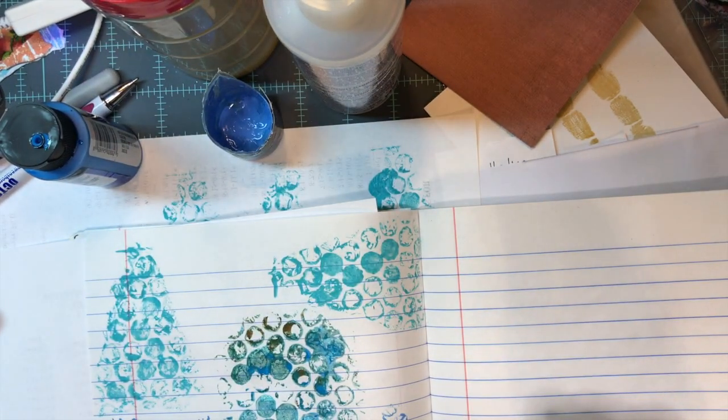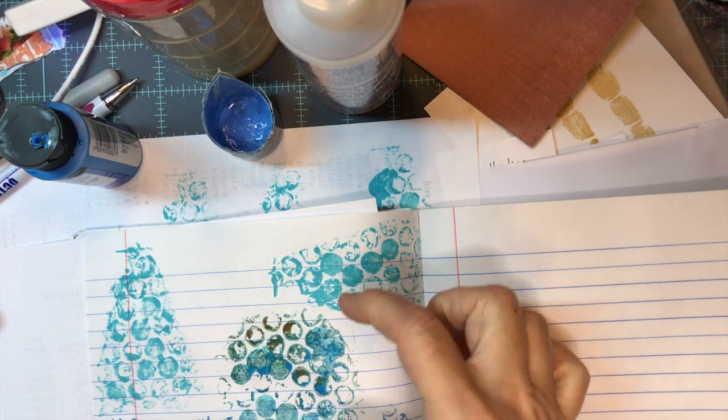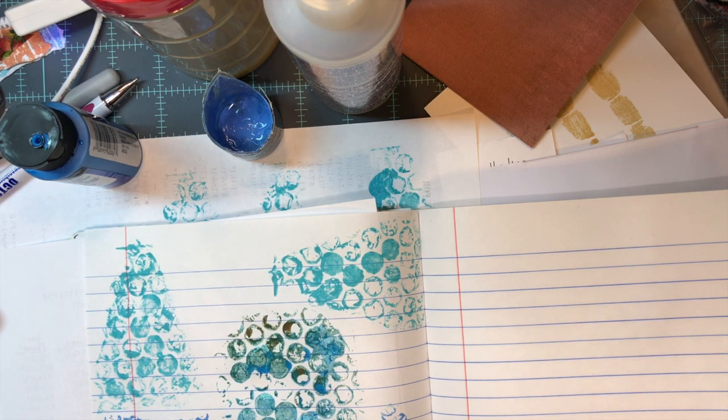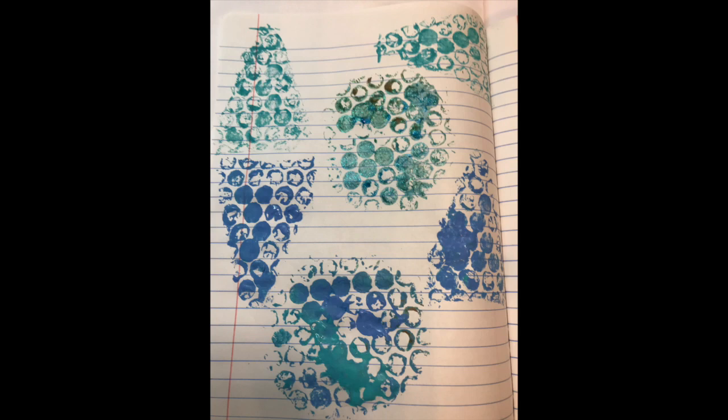This will dry and I'm going to journal verses right over top of this, or I may cut out paper and glue my verses down. I think this is a lot of fun, and it may not be everyone's cup of tea, but I can see cutting out different shapes and just having a whole lot of fun with this texture. It's a good way to add texture to a page. I hope some of you will try this and if you do, let me know how it goes.